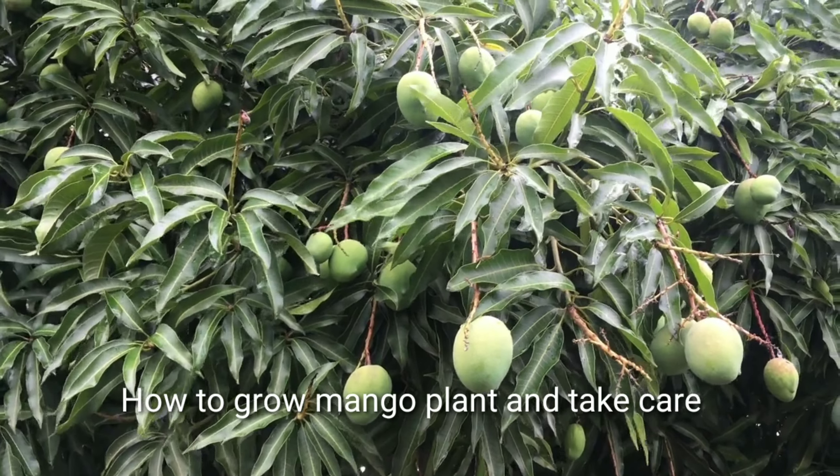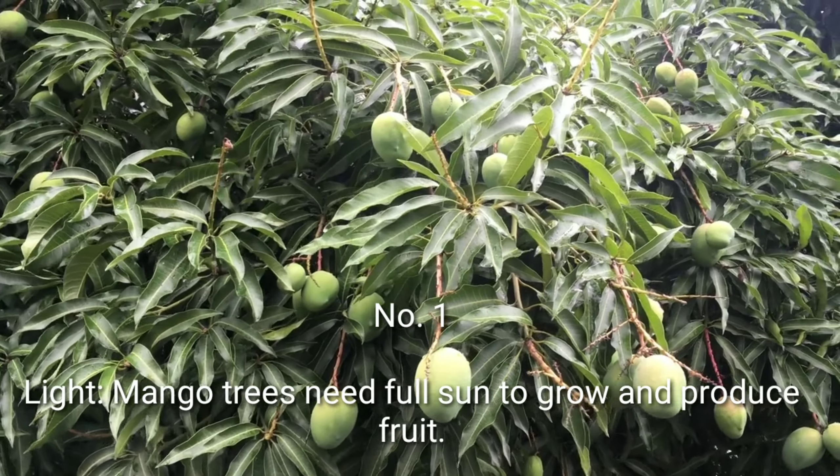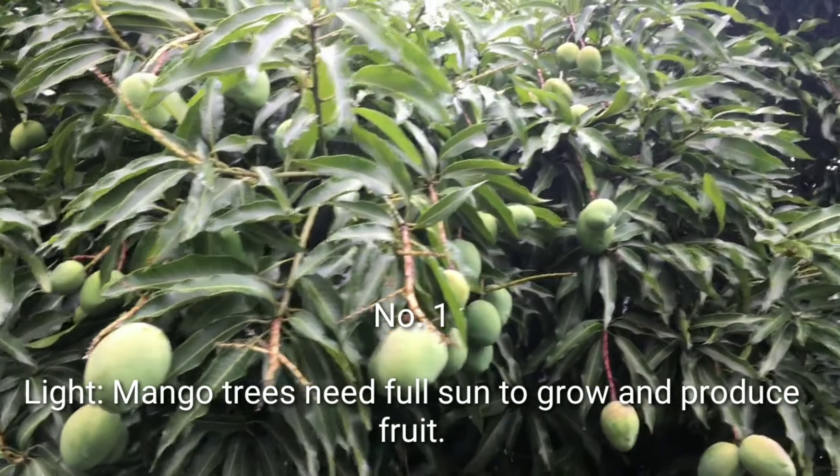How to grow a mango plant and take care. Number 1: Light. Mango trees need full sun to grow and produce fruit.